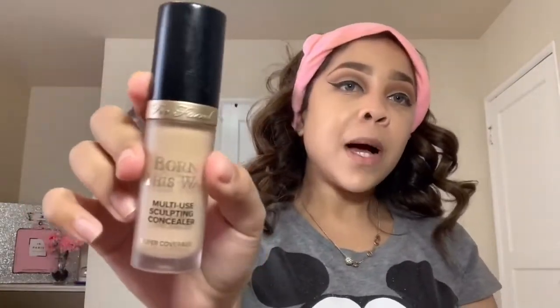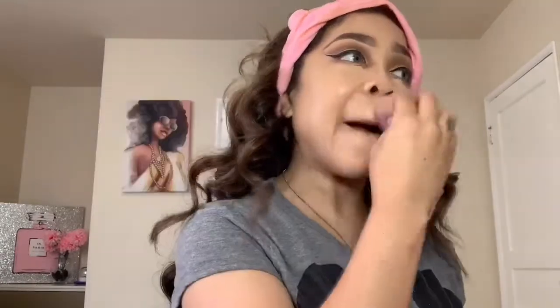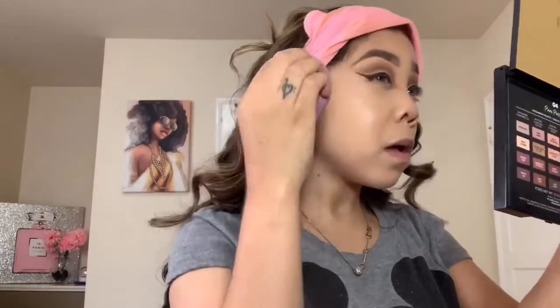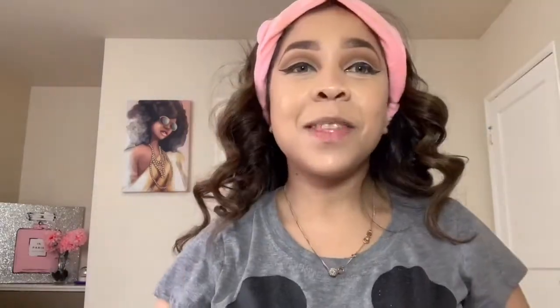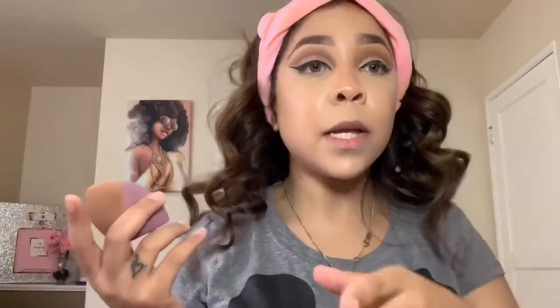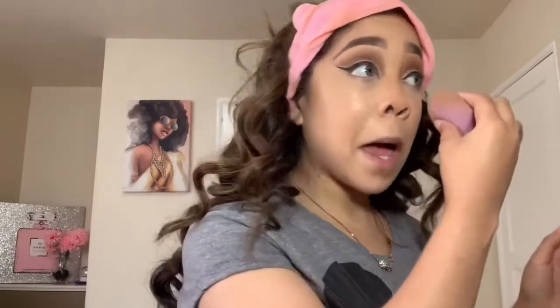Now I'm going to use my concealer. In the picture I can tell that her face is contoured, so I'm going to use my medium contour by KKW Beauty. My camera keeps dying on me for some odd reason — it keeps cutting me off. But I've blended out my KKW Beauty cream contour. Now I'm blending my under eyes out.